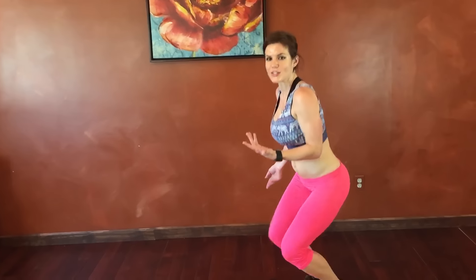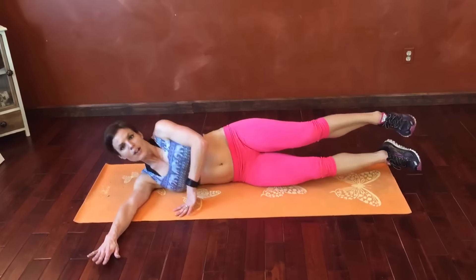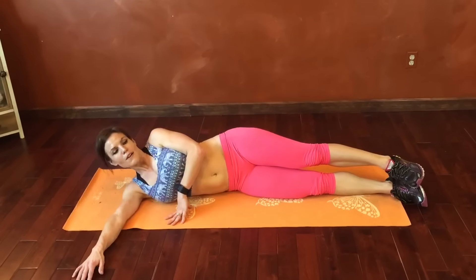Hi everyone, I'm back with our bonus core burn move of the day. So we're gonna get down on the mat, laying on our right side first, or whichever side you want to start with. Lay on your side — arm can extend out, or come up to support your head, whatever is more comfortable for you.